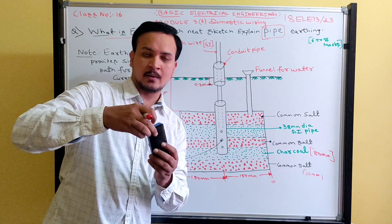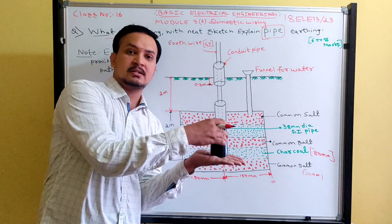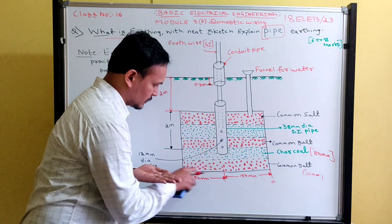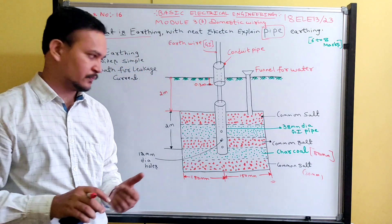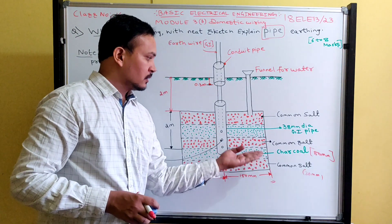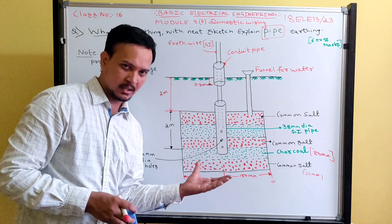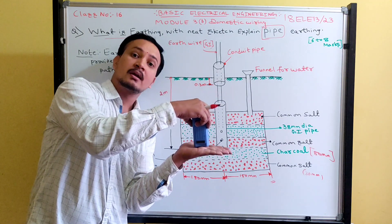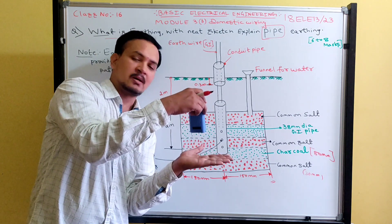The galvanized iron pipe is not placed directly at the bottom of the earth pit. First, a layer of common salt of around 30 mm — that is 3 cm — thickness is placed. After that, charcoal of around 80 mm thickness is added. These alternating layers of salt and charcoal are placed first, and then the galvanized iron pipe is inserted into this bed — unlike plate earthing where the plate directly touches the earth pit.